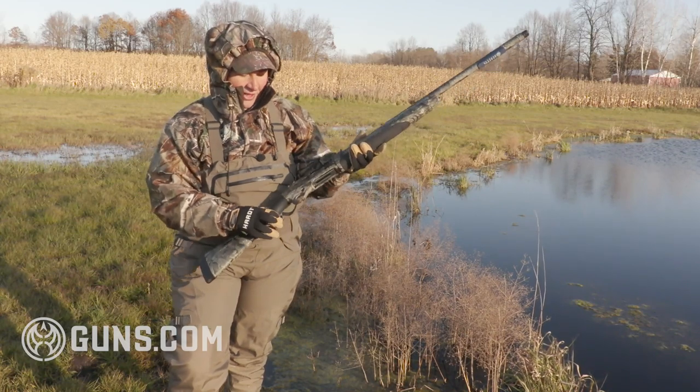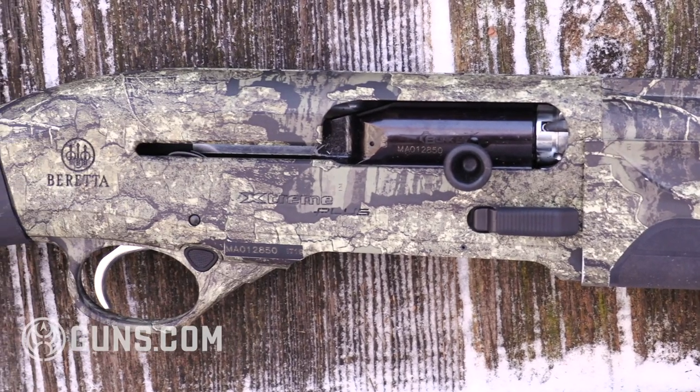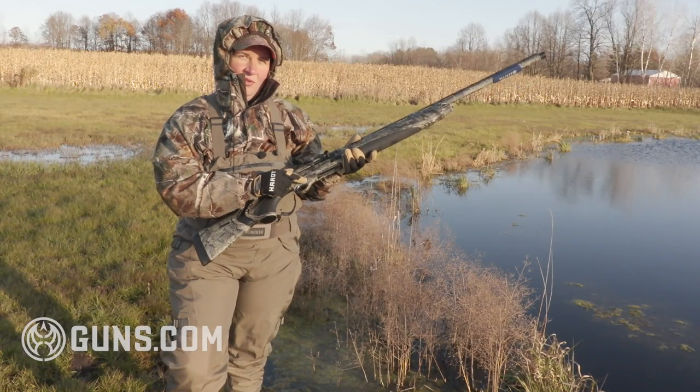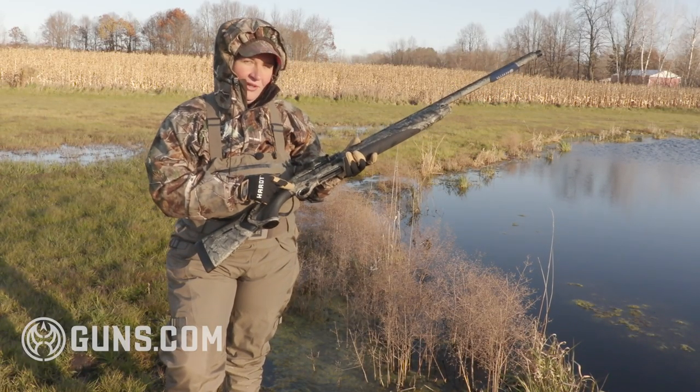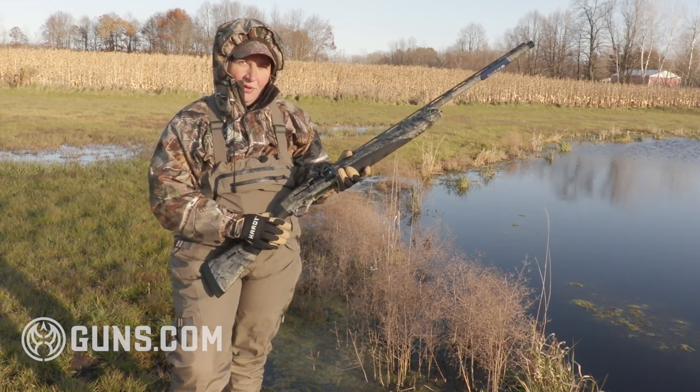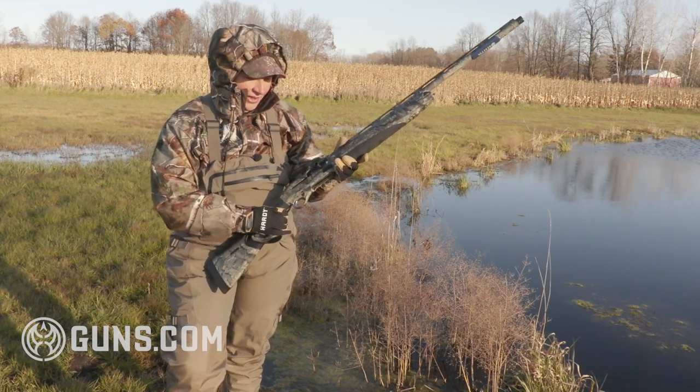You've got plenty of room inside that trigger guard, and a real large safety. Interestingly, where you usually see these cross-bolt safeties at the rear of the trigger, this one sits at the front — just something to get used to and be aware of, but real easy to actuate.